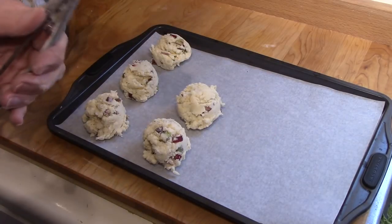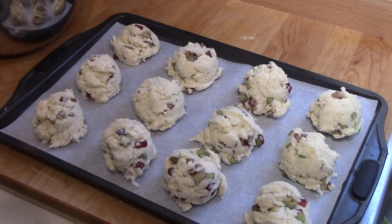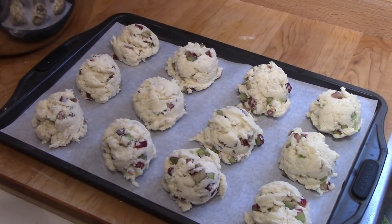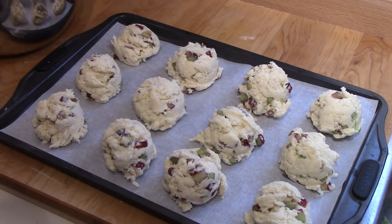My ice cream scoop must have been the right size — it's supposed to make 12 and that's exactly what I got, 12 scoops. I suspect if they spread, they're all going to be joined together, but that's okay too. I'll put them in the oven at 375 degrees for 25 to 30 minutes, and I'll be back to show you what the finished product looks like.